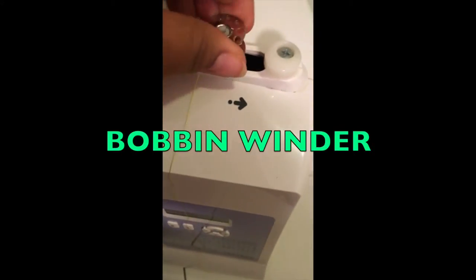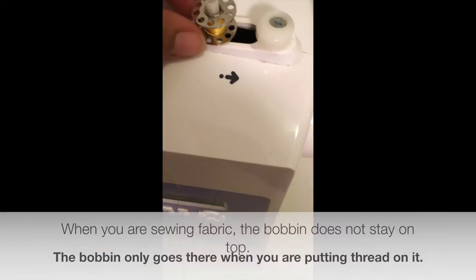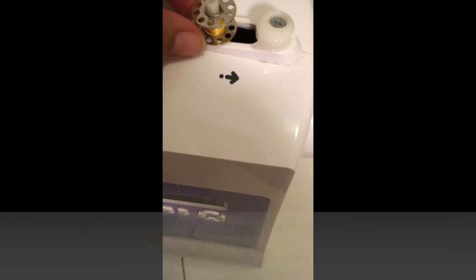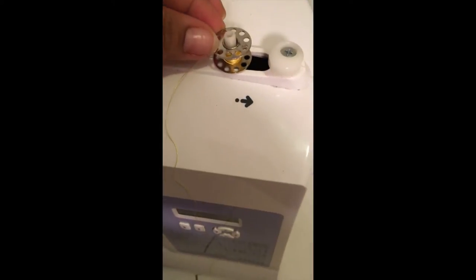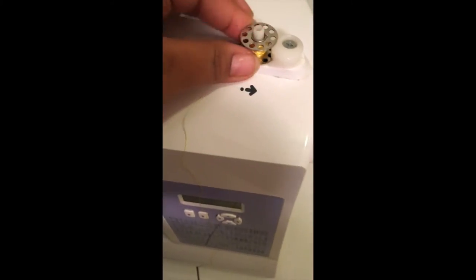The bobbin goes on this piece here when you're wrapping the thread around. When you're actually threading the bobbin, you'll push it over to the right, and when you press on the foot to let it go, it's going to start winding up the thread.